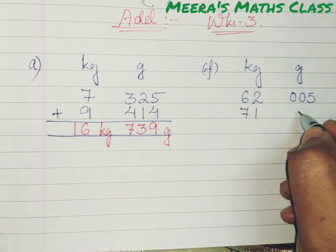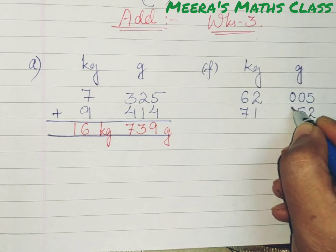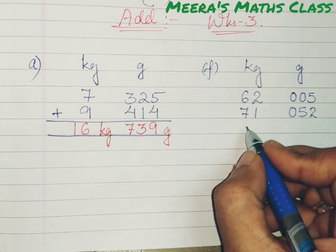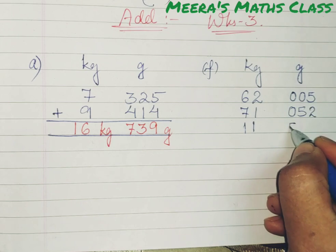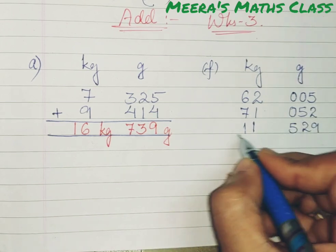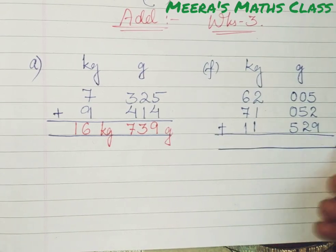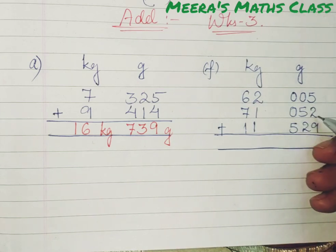Then 71 kg, 52 grams — so I will write 052. Then we will add 11 kg and 529 grams. Now there are 3 numbers written. I will start adding. 5 plus 2 is 7. 7 plus 9 is 16.